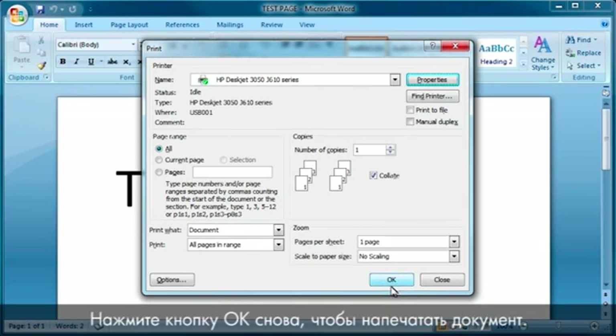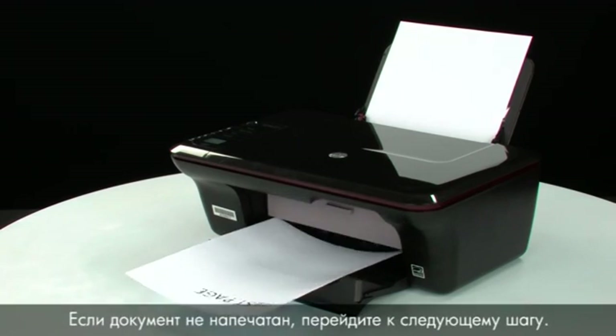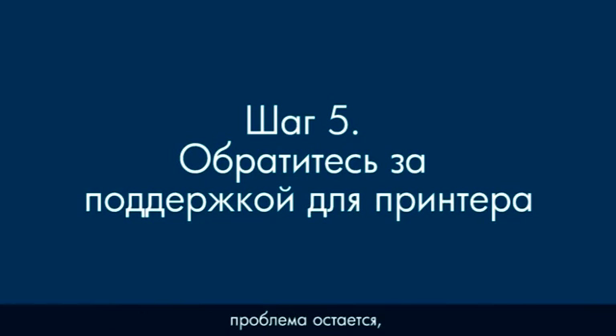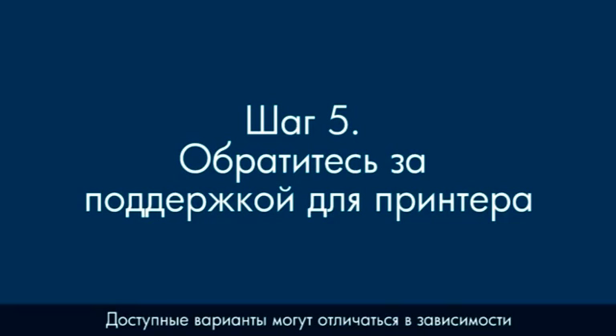Click OK at the bottom of the Properties box, then click OK again to print the document. If the document prints successfully, the issue is resolved. If the document does not print, go on to the next step. If you've tried everything described in this video and you still have a problem, your printer likely needs some type of service. Contact HP to find out what the support options are for your printer. Your options for service may vary depending on how long you've owned it and what country you live in.